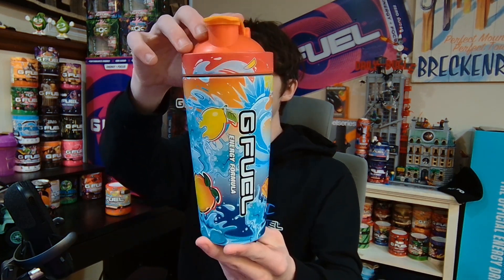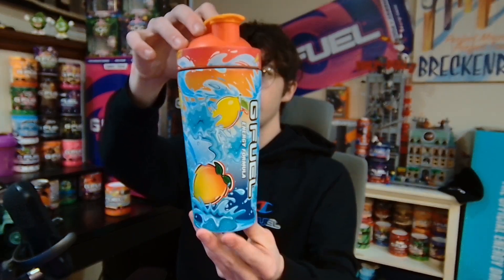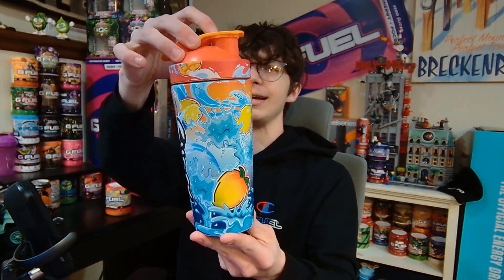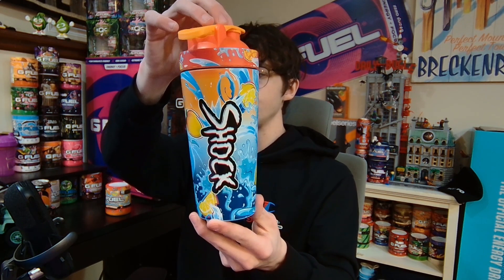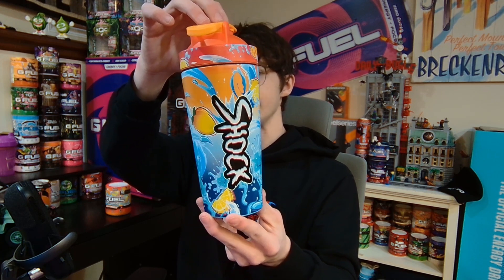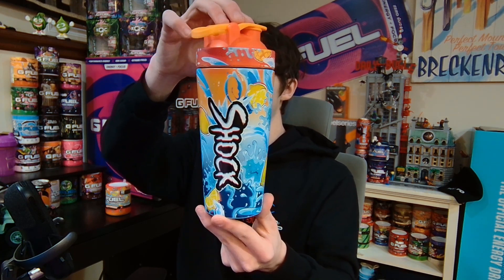This shaker looks so good. The blues in it are super good, the vibrant orange is very nice as well. It's a very nice looking shaker — it just looks good. The Shock text is nice and bold, it sticks out perfectly. There's mangoes and lemons flying around. It's a super good looking shaker.